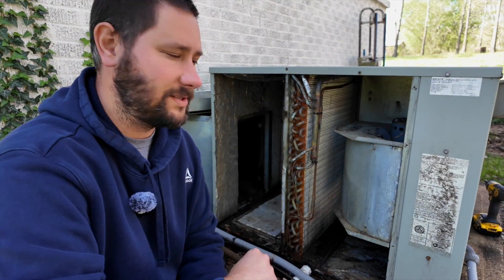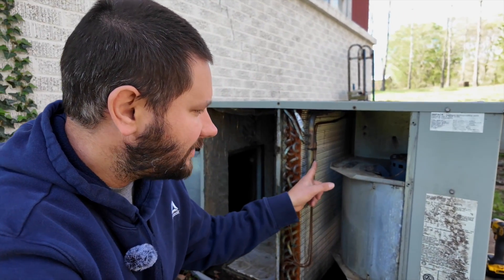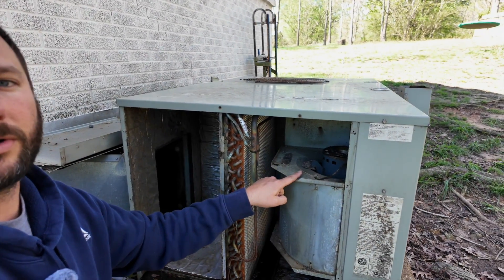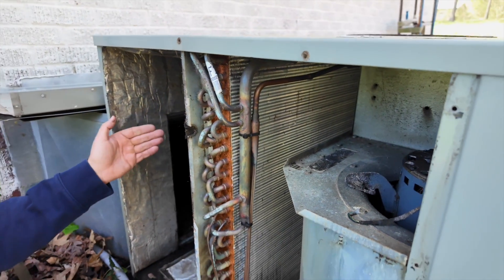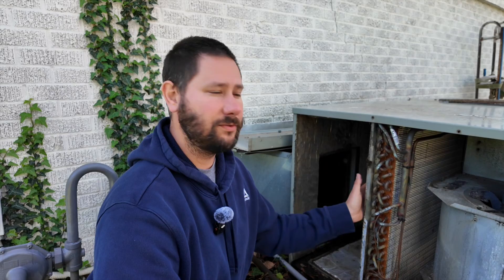Now let's go over the indoor section. It's comprised of three components. We have a coil, which is the evaporator coil, which absorbs heat from the home. Then we have our metering device — this piece of copper right here is a fixed orifice. Usually you have an EEV (electronic expansion valve), a TXV (thermostatic expansion valve), or a fixed orifice metering device. Most air conditioning systems now have a TXV or an EEV. The last component is the indoor fan motor, also called the evaporator fan motor. This pulls air through the coil from inside the home — through a filter, through the return trunk, and then through this indoor coil.